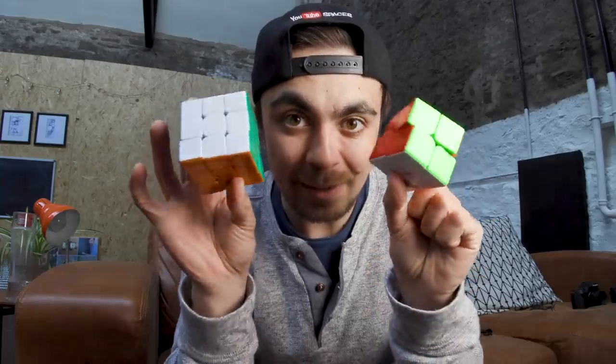Now that I've learned to solve the 2x2x2 blindfolded, let me know if you'd like me to keep on going with this and progress to the 3x3x3 blindfolded. Let me know down below.